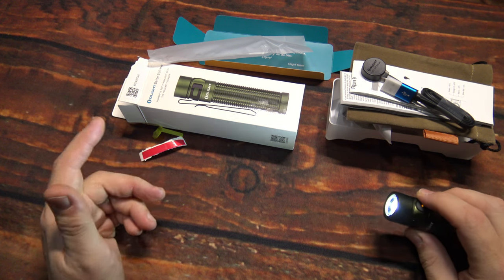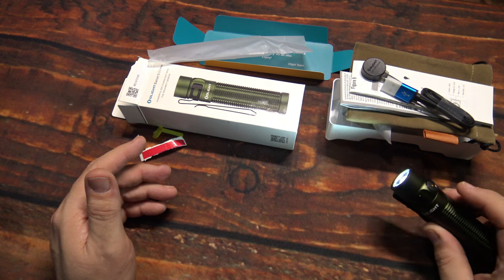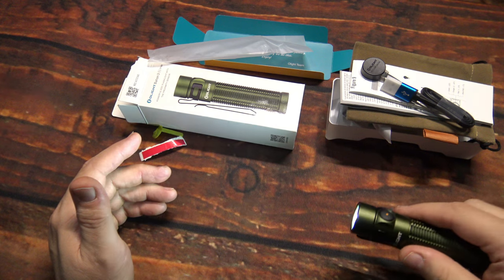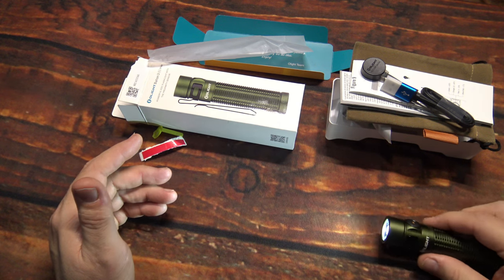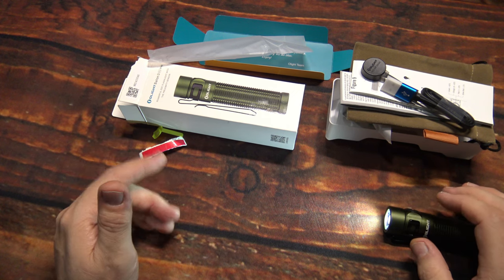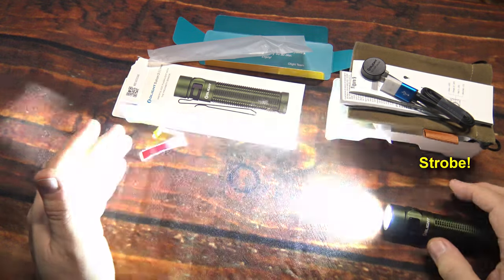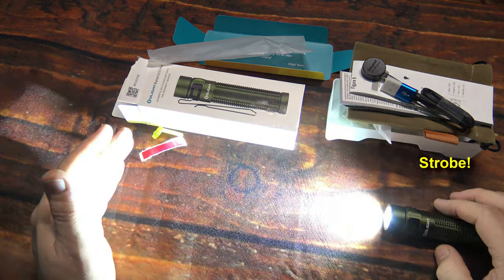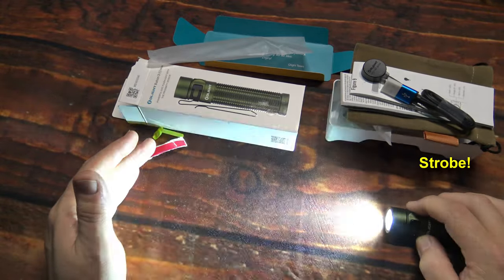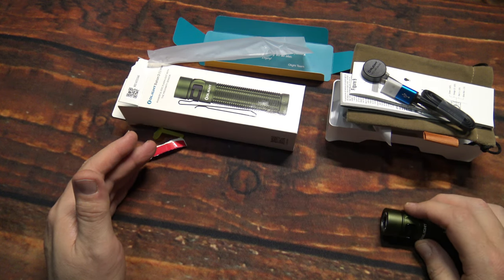If you want turbo, double-click to get turbo. My previous experience is they last about a minute, so turbo is definitely something you want to use for a short burst. The 800 lumens on the previous model did really well once it cycled down from turbo, staying at 800 lumens for the duration of the battery. If you want the special mode, triple-click the side switch — one, two, three — to get strobe.